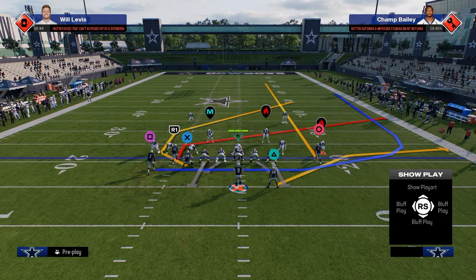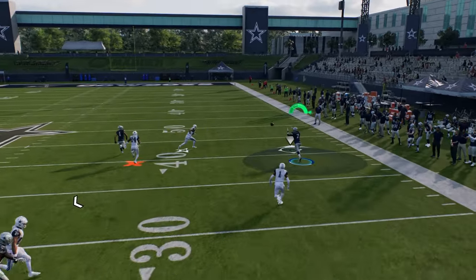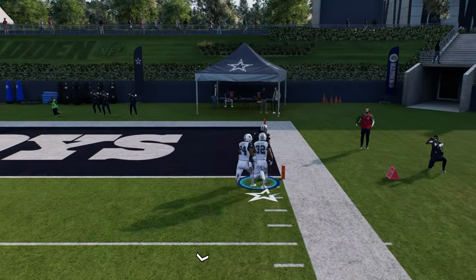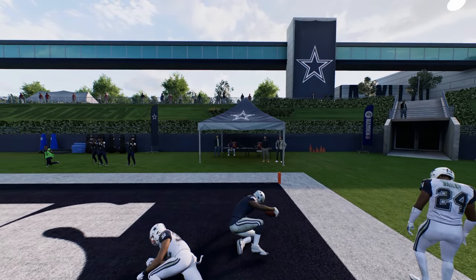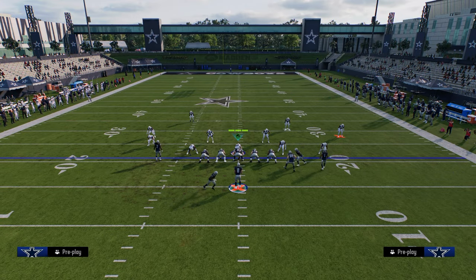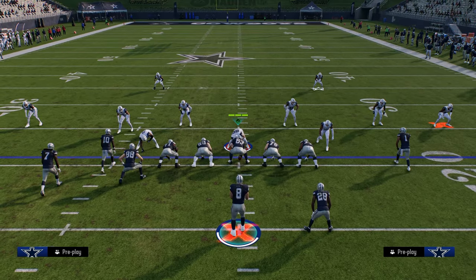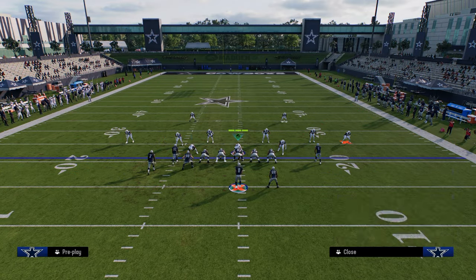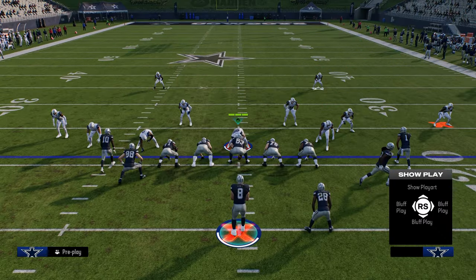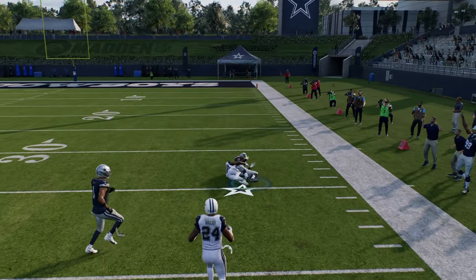The reason this is so good is because if they run shaded down man coverage, this cheap motion wheel is always going to beat shaded down man coverage and it's also always going to beat cover two. So you have a really nice play where you're basically forcing your opponent to have to run cover three or cover four. If they run cover two and leave that cloud flat out here, this seam streak is going to hold the deep half in the middle of the field, while the outside cheap motion wheel is going to be a big play against cover two.